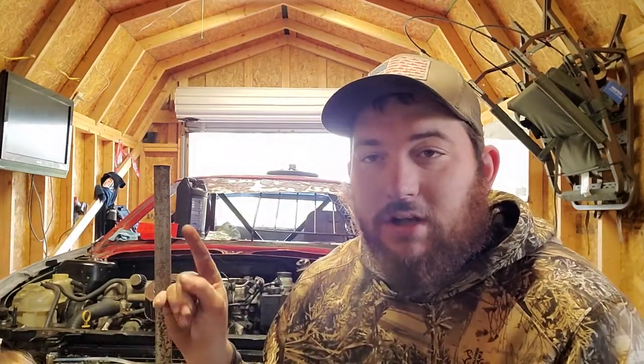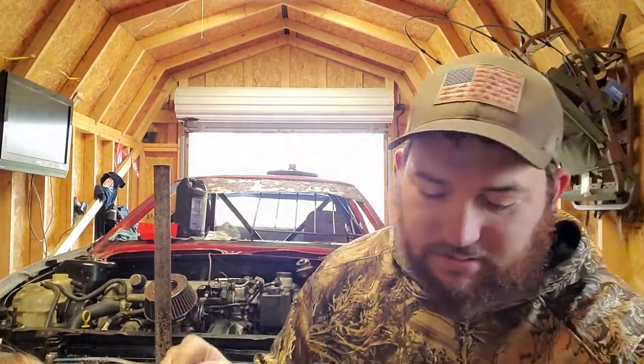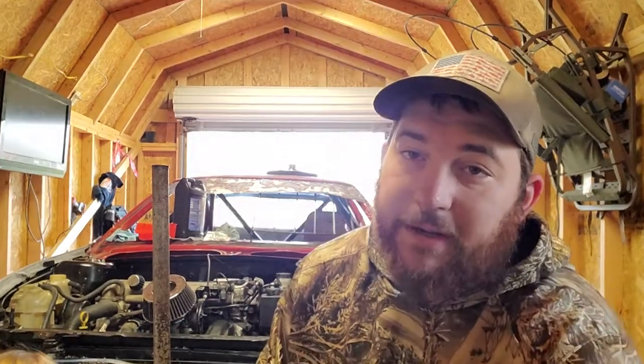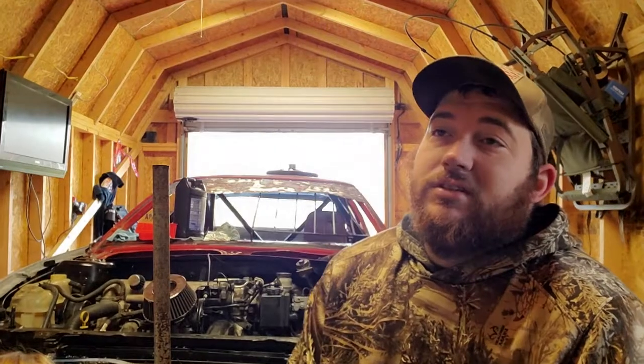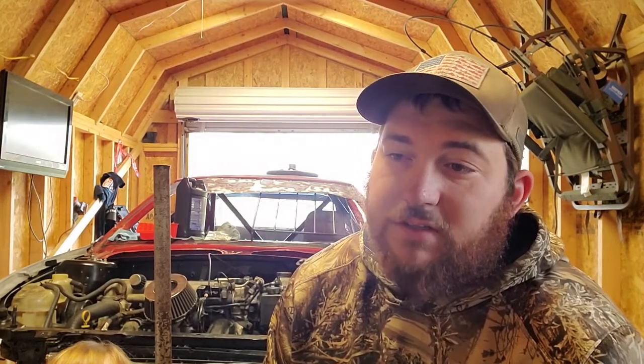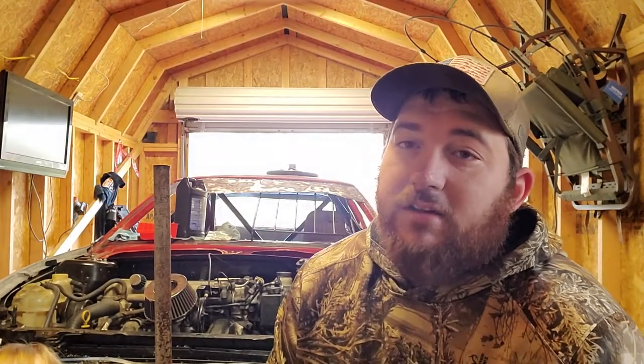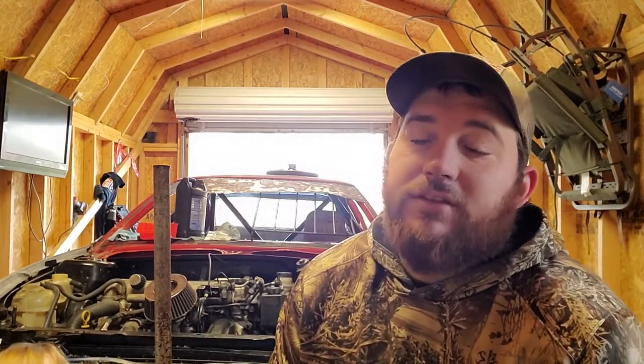We're putting the doors on and the front bumper. We gotta go get it sanded — it has to be painted, I believe either Friday or Saturday. So we're trying to hurry up, get it rushed, get it painted so I can go get it stickered. With that being said, catch you guys back when the fenders are done.